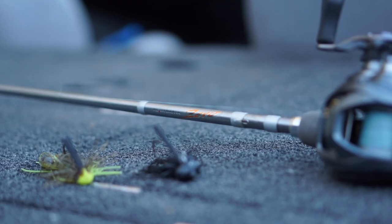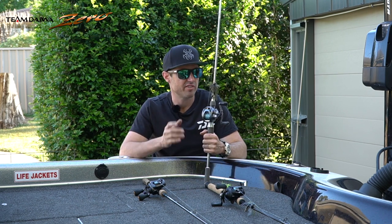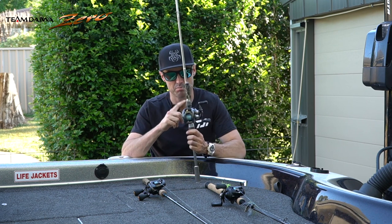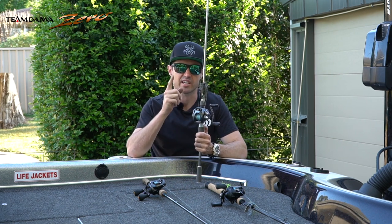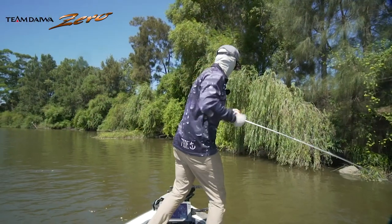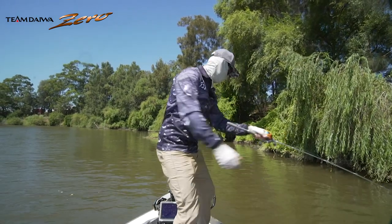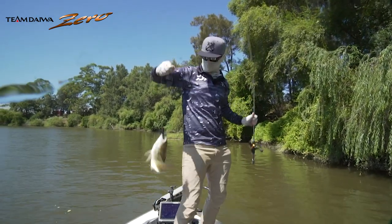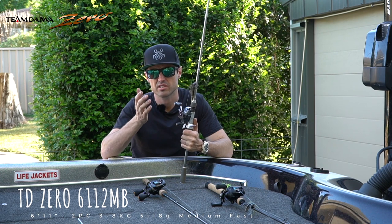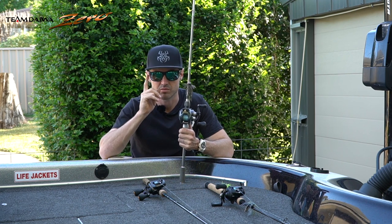Next is the TD Zeros. There are two models in this range which I love for fishing a skirted jig. Both are medium weight, five to 18 grams casting weight, three to eight kilos on a fast taper blank. Both are two-piece butt joint but the big difference is the length. One is 6'11 and the other is 7'2 and I use these in different scenarios. The shorter 6'11 is essentially my close quarter rod. This is the guy that I'll use out of a kayak or when I'm fishing in rivers. I'm six foot tall myself but I find that slightly shorter length helps when it comes to casting accuracy and also skip casting. We know river fish holds super tight to structure and your casts need to be spot on.